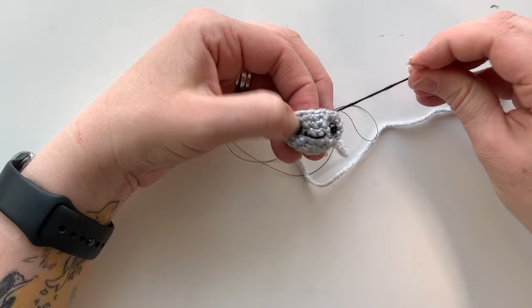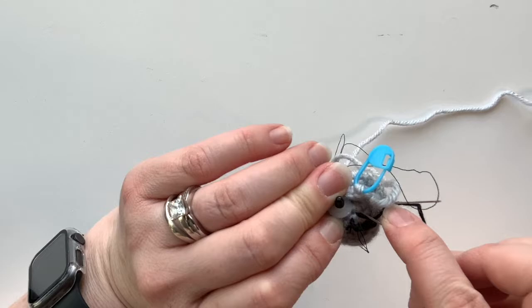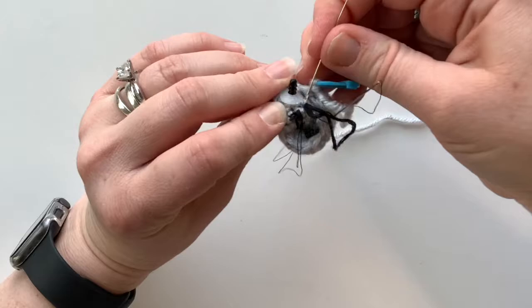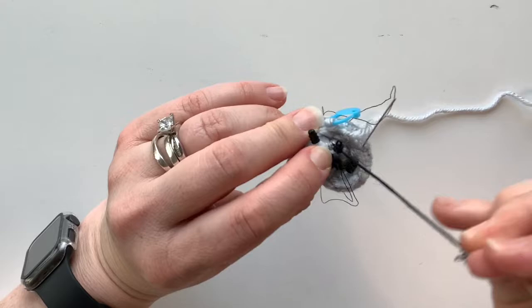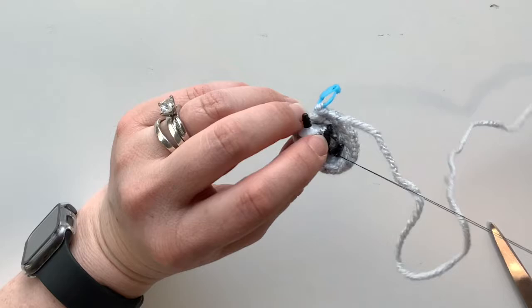Tie off your two strands of black thread on the inside of your work. Just grab some of the fibers on the back — don't go all the way through. Before pulling through, go back in through that loop and tie it off. Do that a couple of times — it doesn't have to be perfect, you just want it to be secure. Do that for both strands.